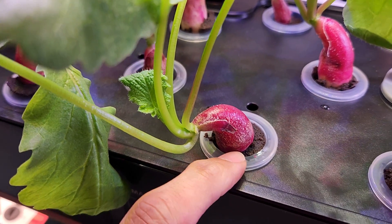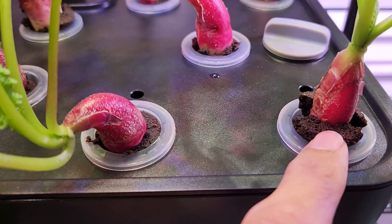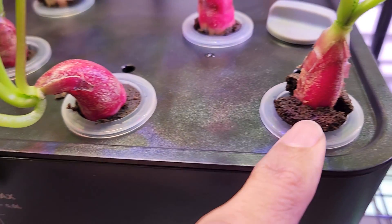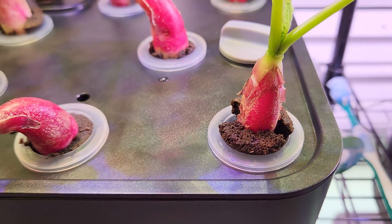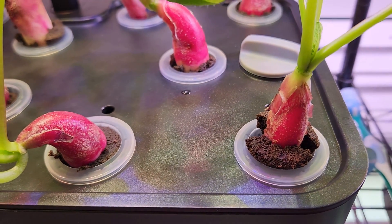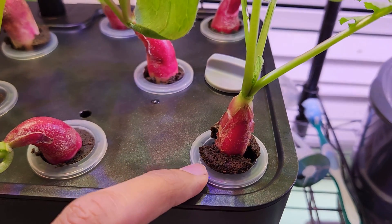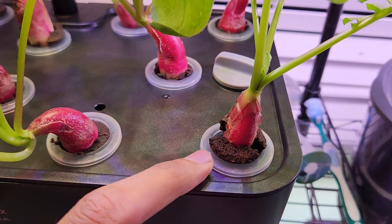It is very important to gently pull the radishes up as they grow. Look at this — I just pulled it up a little bit. It was stuck in the cage, but after pulling it is looking much better. We just want to make sure it doesn't get stuck in the cage, because if it does, we can't even take the cage out — we'd have to literally cut the cage to remove it.